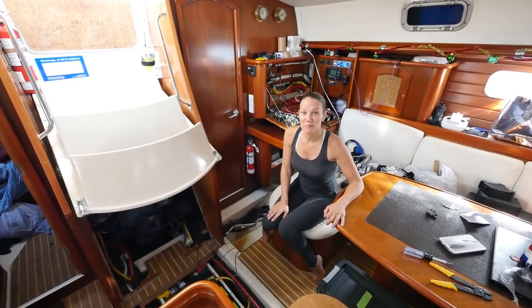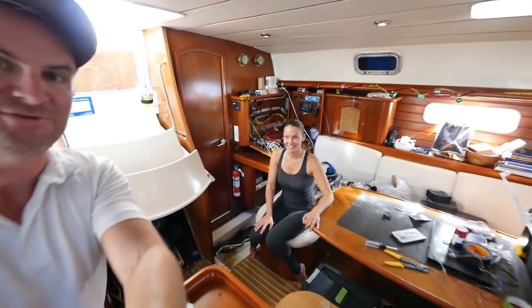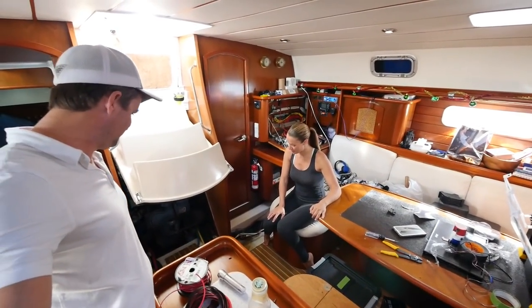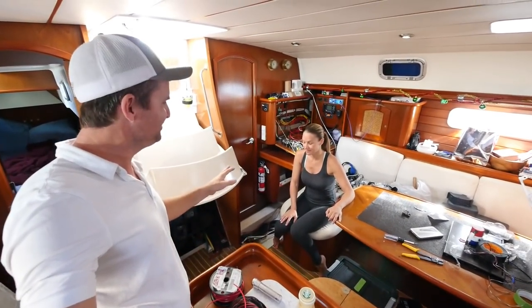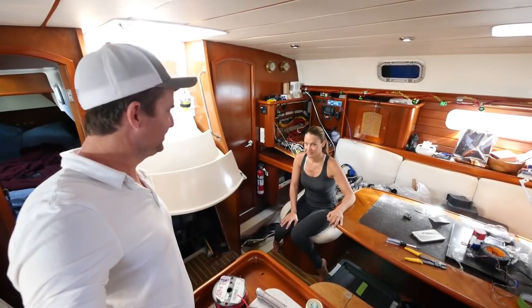Welcome to Maintenance Monday. Today we're working on the bilge. You can see we've got the whole place pretty much pulled apart and destroyed. She's very OCD about being clean, so she's a little annoyed right now.